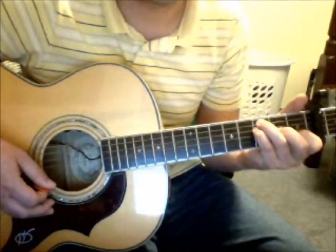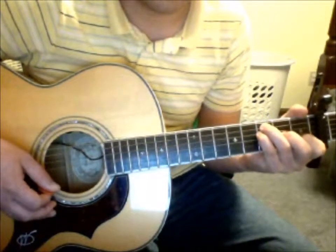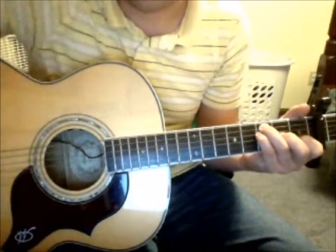Just for clarity, it's a 6-8 time, not a 3-4, although they feel the same.